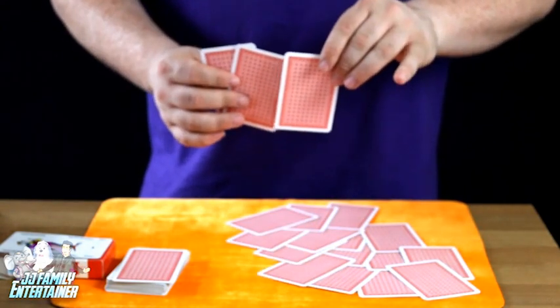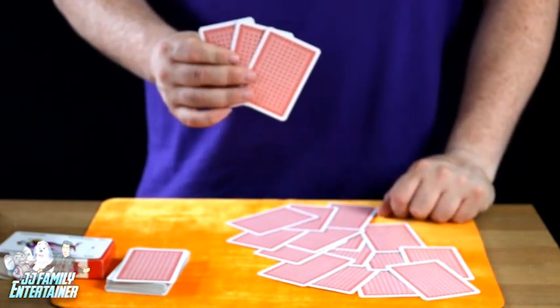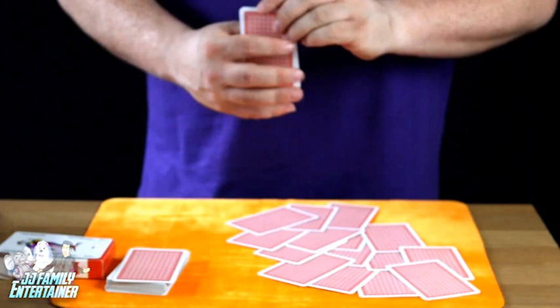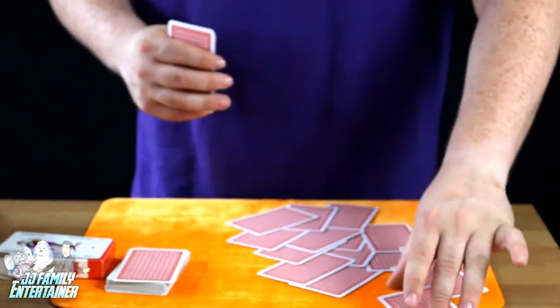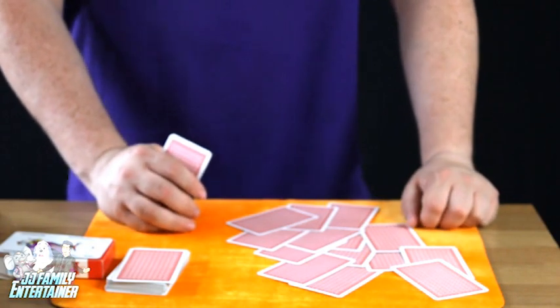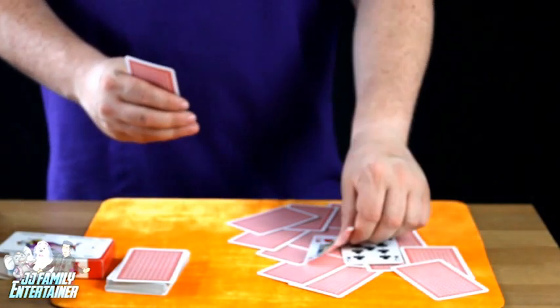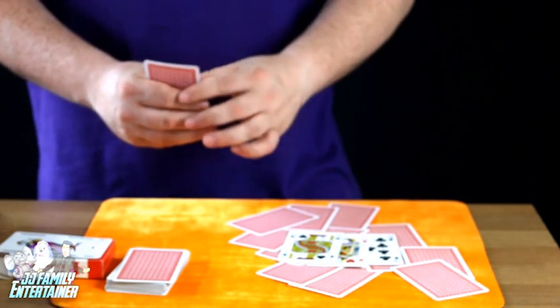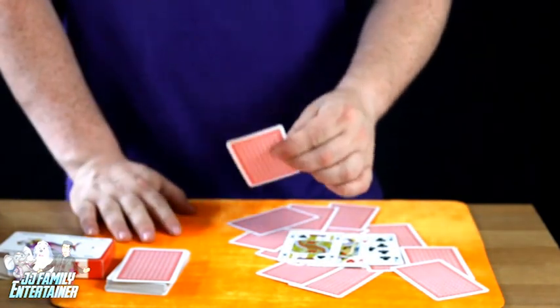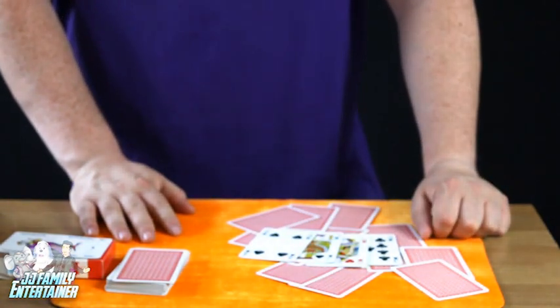We'll take this card and say oh well done. At this point we say I'm going to point to the four of spades, so I'll go for this one just here. And I say to them what were the four cards that we asked you to choose? First of all we have the nine of clubs, then the queen of hearts, then the jack of spades, and finally we finished with the four of spades. And that's Mixed Up Cards.